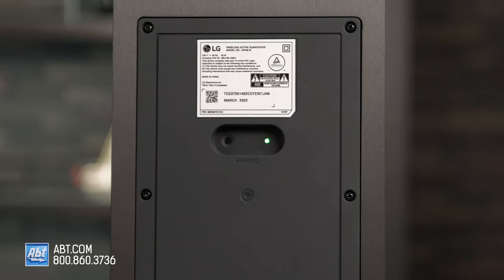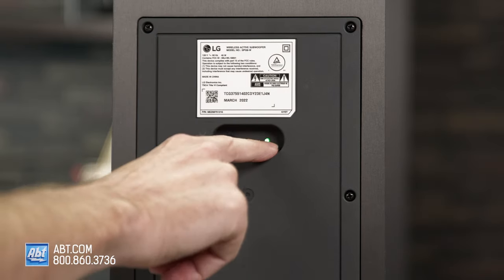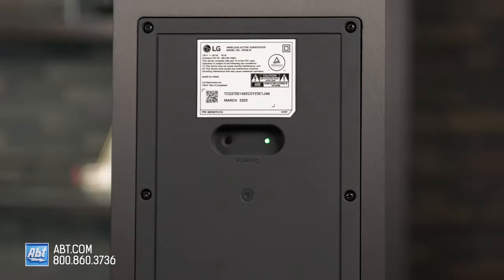On the back of your subwoofer, you're going to have a little light right up here, or somewhere on the back. If that little light is red, that means your subwoofer is not connected to your soundbar, so you're not going to get any bass. In that case, you're going to need to reconnect them manually.